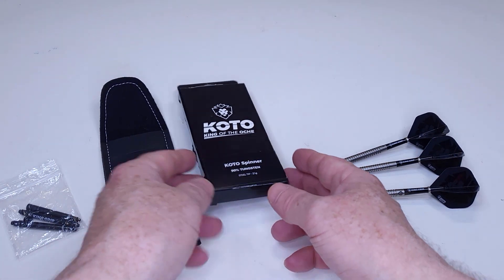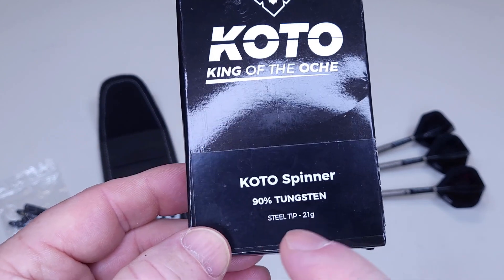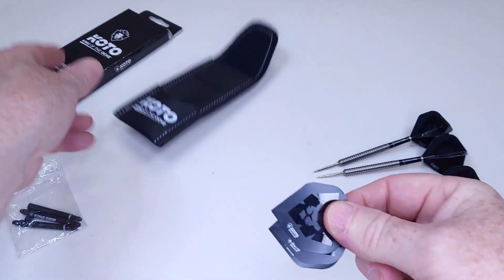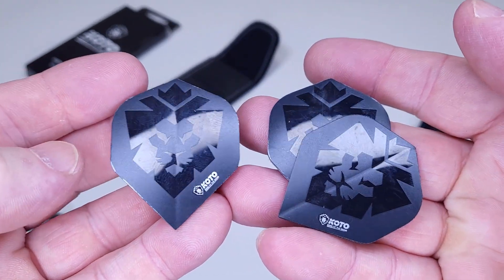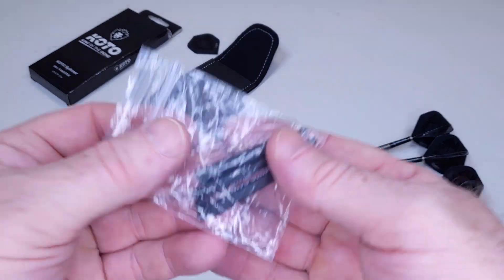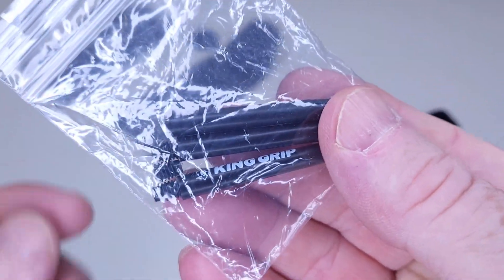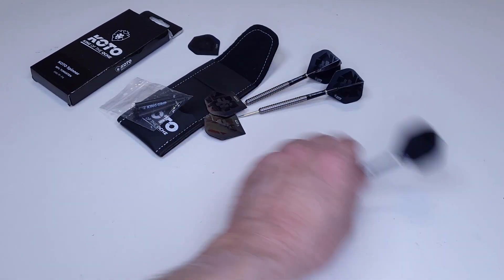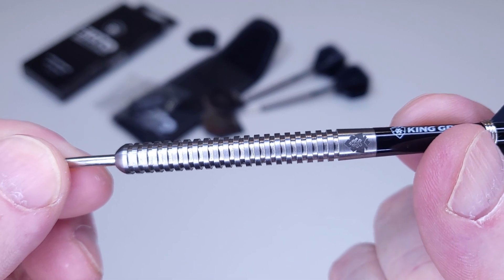Let me show you what you get for your Black Friday $20. Everything comes in a compact cardboard box — King of the Aki spinner, 90% tungsten, 21 grams. Inside we have the King of the Aki wallet, and a little treat: not one but two sets of standard-size King of the Aki flights. You also get an intermediate set of stems and a set of medium King grip stems, though one of them came broken.